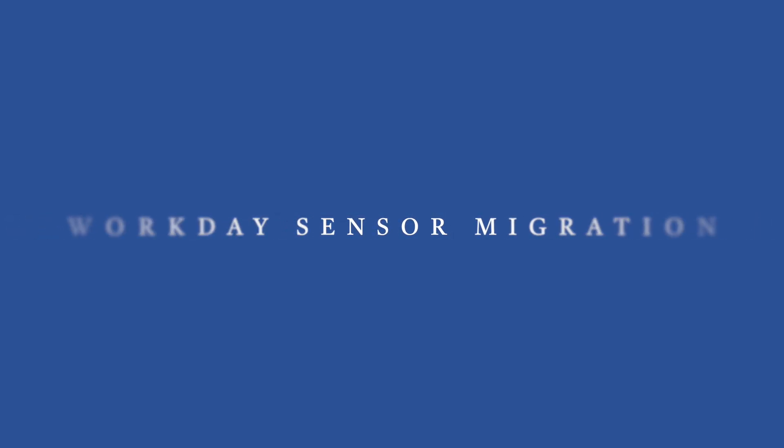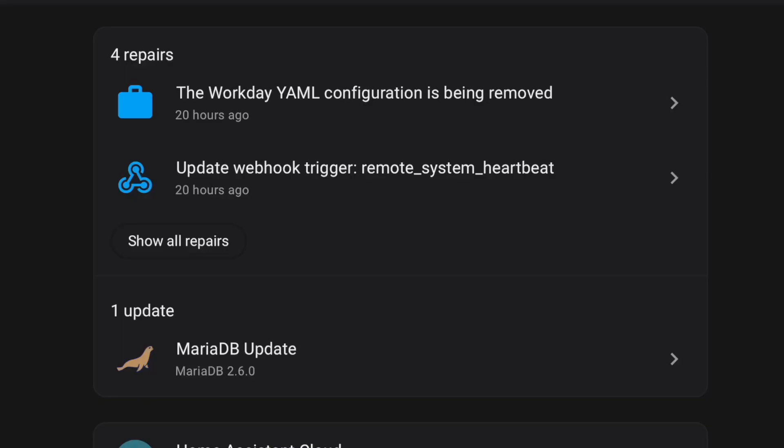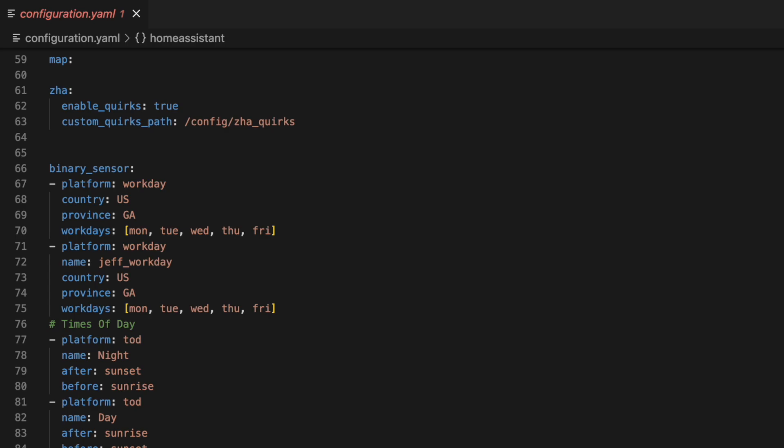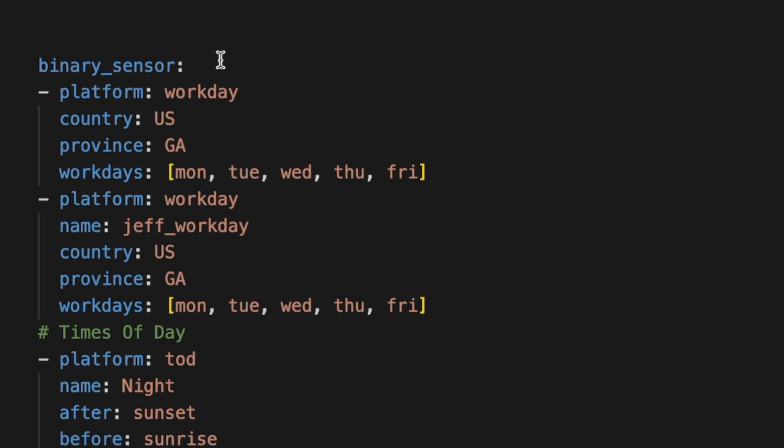Adding a Workday Sensor has gotten easier now that it's moved to the integration panel. But if you already had your Workday Sensors defined in YAML, then you got a repair notice. If you use the Workday Sensor in your Home Assistant setup, you may see a repair in your systems or repair menu telling you that the Workday YAML configuration has been removed. Currently everything should be fine, but according to the repair notice, the 2023.7 release means everything is going to stop working if you still have it configured inside your YAML files. They've already migrated that sensor to the new setup, so all we have to do is remove it from our configuration. Mine currently lives in the configuration.yaml file under the binary sensor heading, and I've got two set up here.